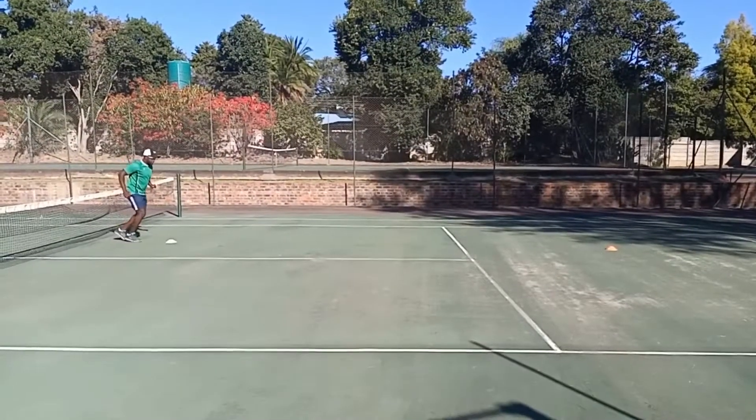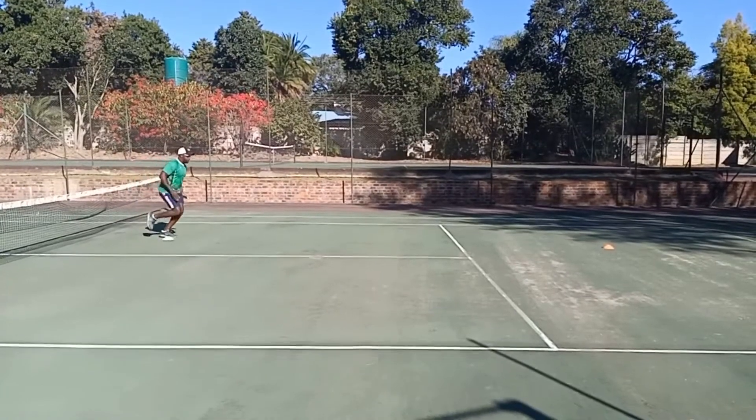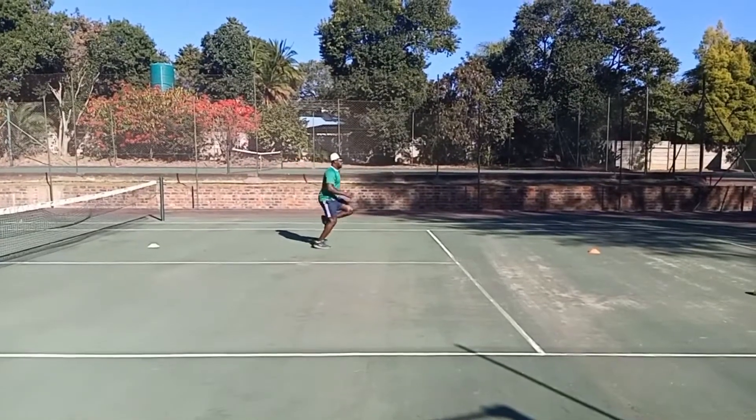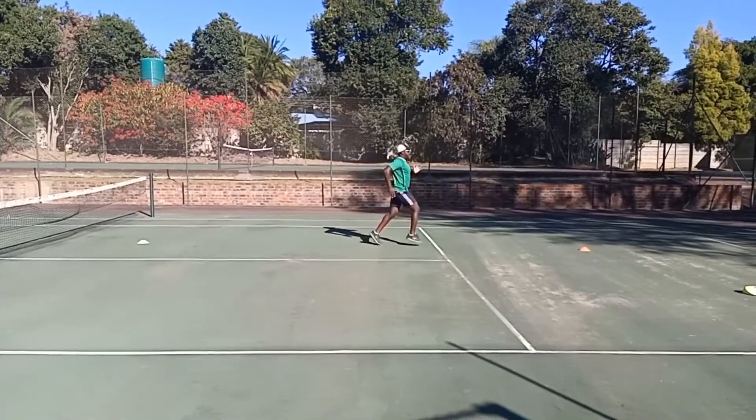Okay so I'm going to demonstrate this. Pump our arms and high knees.